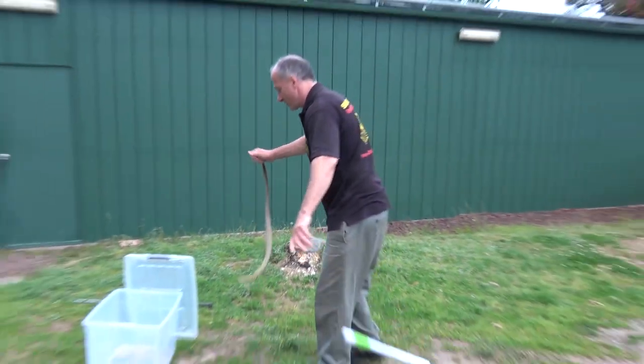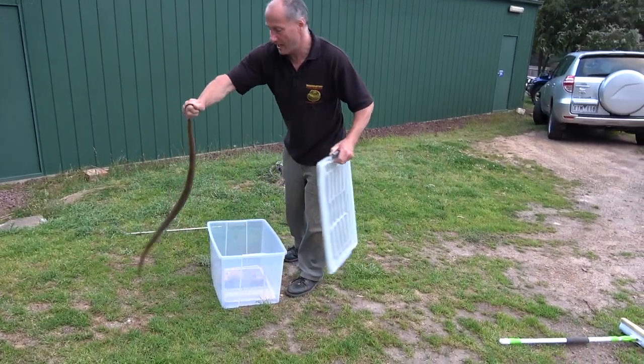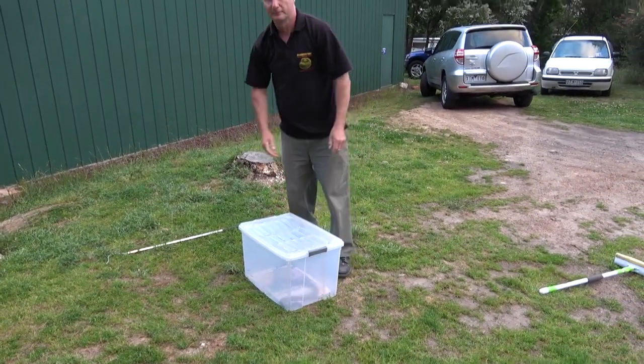I drop the stick near the box, I line up the lid, I'm in complete control of the head — opposite direction. Whichever way I move my hand, the head is going in the opposite direction. I line it up, I've got the lid there — and bam. Wham bam, thank you man, he's in.